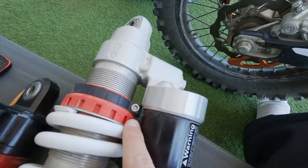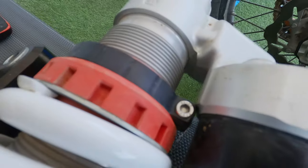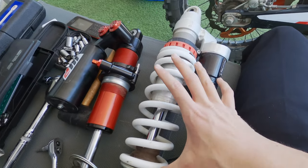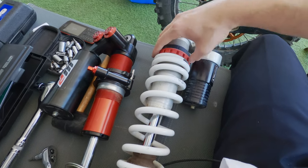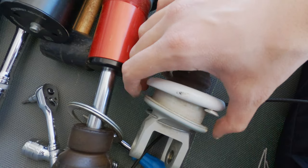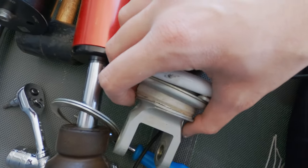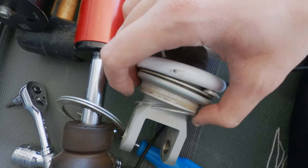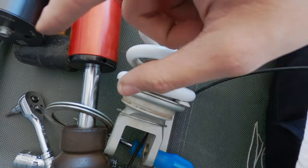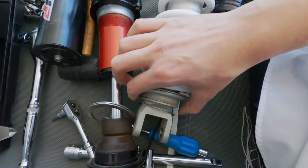Then you need to loosen this allen bolt — I thought it was 8mm but it's actually 4mm. You turn this red ring clockwise and it will uncompress the spring. Then move the spring up to create a gap, move the two rings — a spacer and a stopper — and you'll have the circlip exposed. Pry one side and then go around it in a circular motion to take it off.